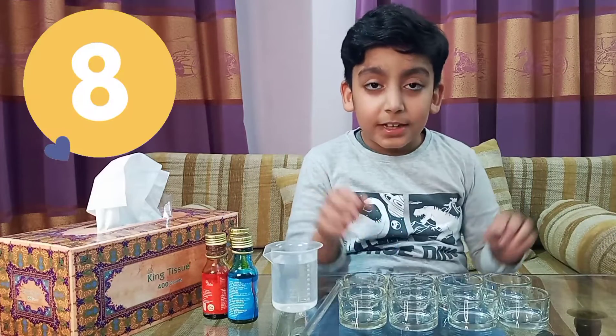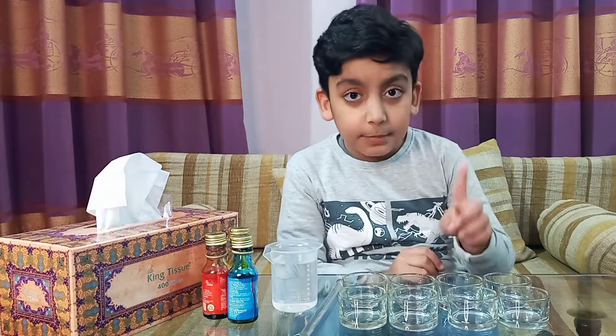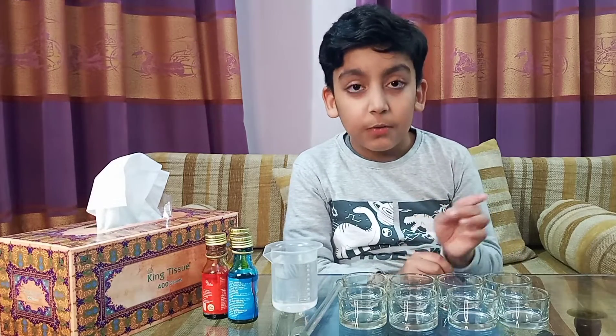Here I have 8 glass jars. 4 of them are going to be filled with water, and 4 of them are going to be empty — they are not going to be filled with water.